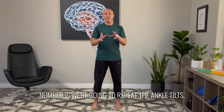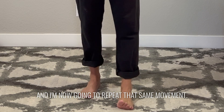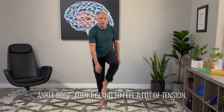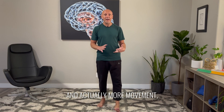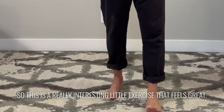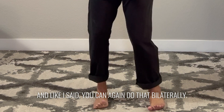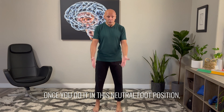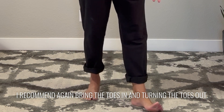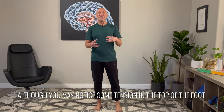Number two, we're going to repeat the ankle tilts but now add some muscle tension by elevating the toes. I'm going to lift my toes off the floor and repeat that same movement. When you do this, however, instead of feeling a lot of mobilization underneath the inside and outside ankle bone, you're going to feel a lot of tension and more movement happening in the front and top of the foot — around the tarsals and metatarsals. This is a really interesting exercise that feels great. Do four to five repetitions, and you can again do that bilaterally. Once in neutral, I recommend bringing the toes in and turning the toes out. The only change here is that we're keeping the toes elevated off the floor. Feels really, really good, although you may notice some tension in the top of the foot.